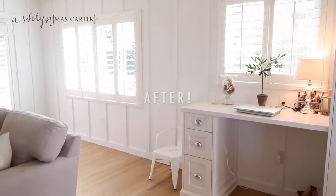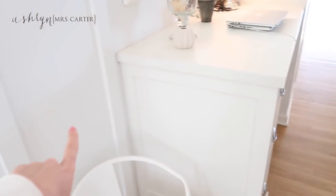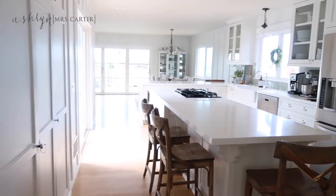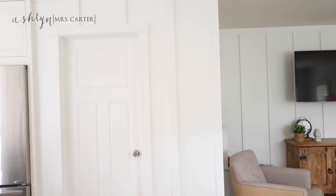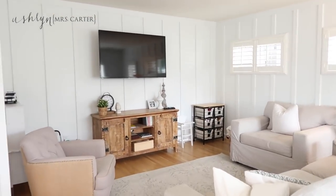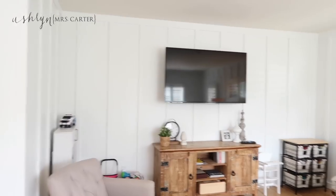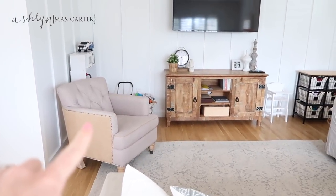Here is the after — everybody, we went with Extra White from Sherwin-Williams and I love the board and batten finish. It gives it a super beachy, cottagey feel. It does pop a little bit against our window shutters and cabinetry — just a subtle difference but doesn't clash too much, so it ended up being a really good white. This room in particular is super bright — it just makes it feel so much more alive in here, and we don't have a ton of natural light in this room.